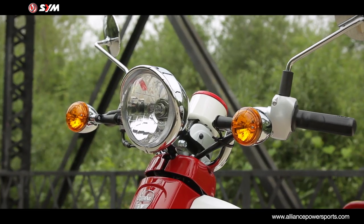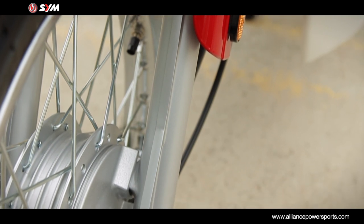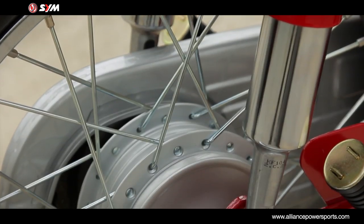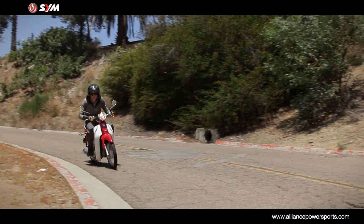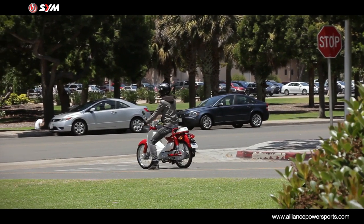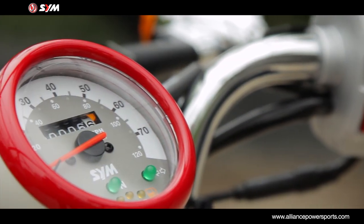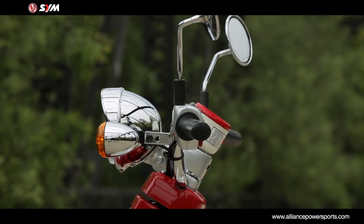The motorcycle-style single headlight is encased in high quality chrome. The front and rear brakes are 110 millimeter drums, with the front brake activated through the use of a right hand lever and the rear by the use of your right foot. A central speedometer with fuel gauge, odometer and turn signals sits behind the large chrome headlight.